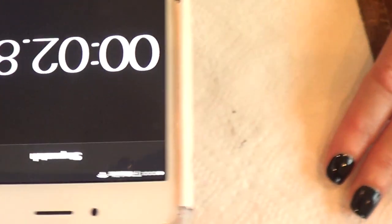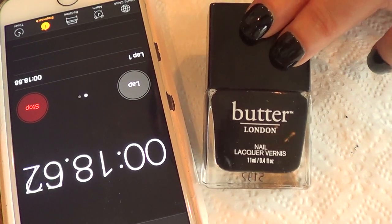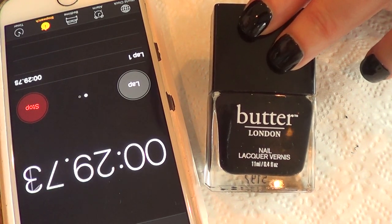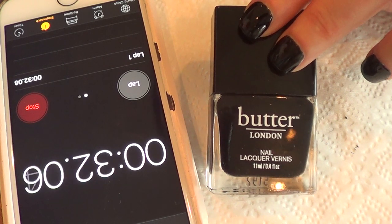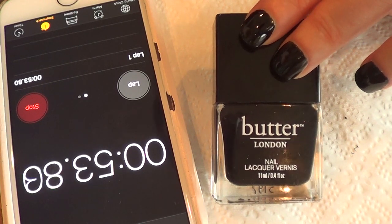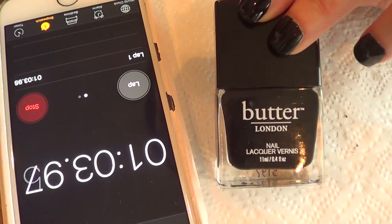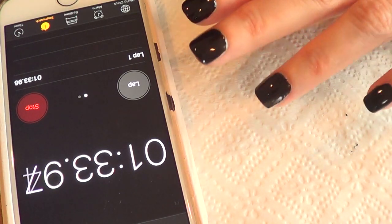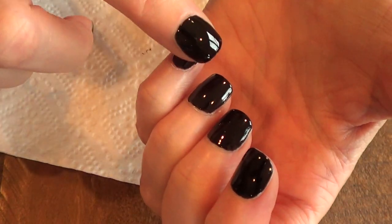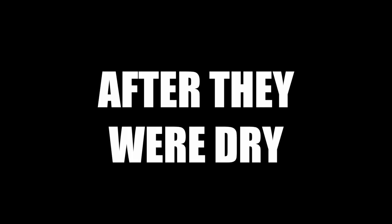I'm going to count how long it takes to dry. If you can afford this kind of thing and you like the bottle and want the collection, go ahead and buy it — but it's $15 and you can get a lot more for that money from other brands that will be even better. I think I just need another coat especially on this nail. It's been about two minutes and it's still sticky but getting there.